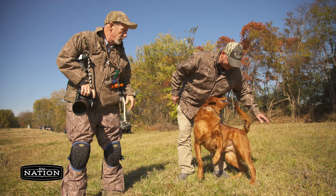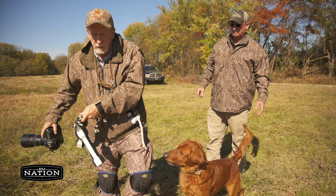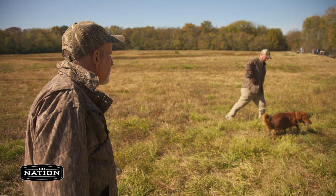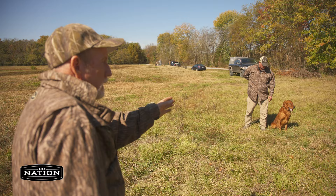Those of you that don't know about goldens, they're kind of the party animals of the retriever breed. Go ahead and bring him in. Now turn your body and face the direction you want his spine. That'll work there — we'll take that. See that front shoulder showing?